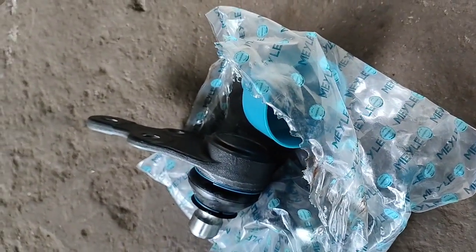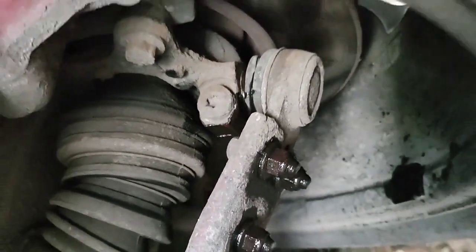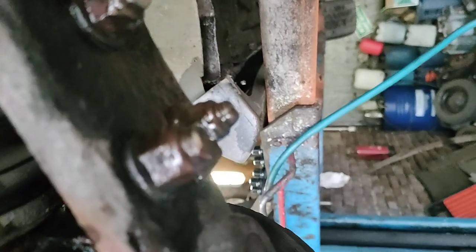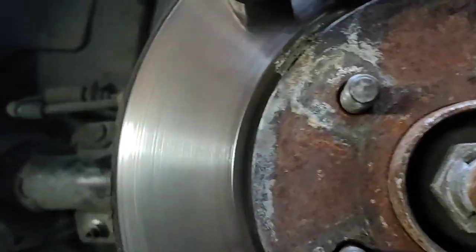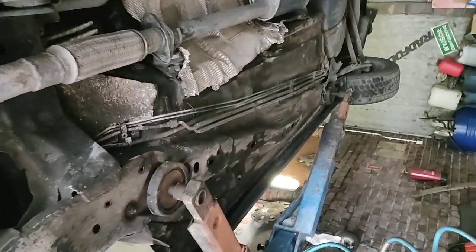Hello there, so now we are going to change the ball joint. I'm here at my friend's place, the place where I learned to do a lot of mechanical things. We are going to change the ball joint. I don't have the right to film his face so I just need to show you how to change it. This is the piece that you need to change — this one.